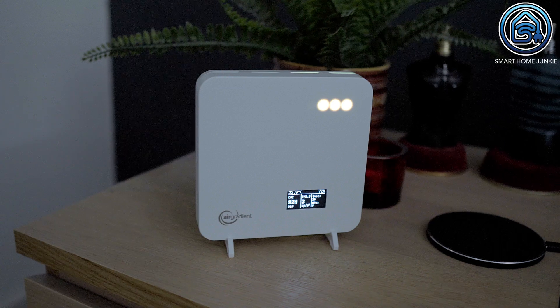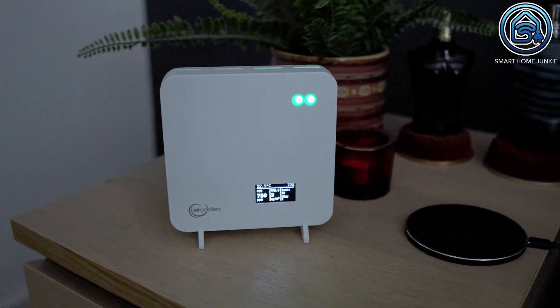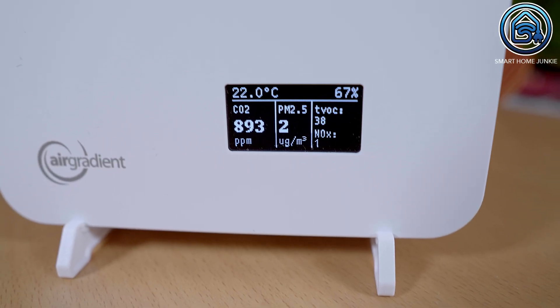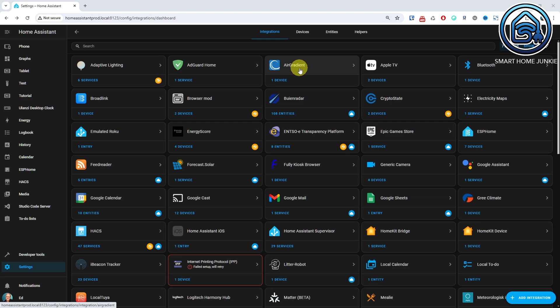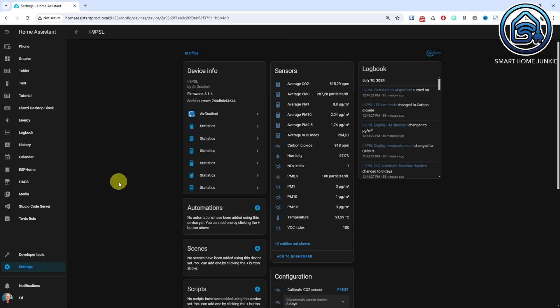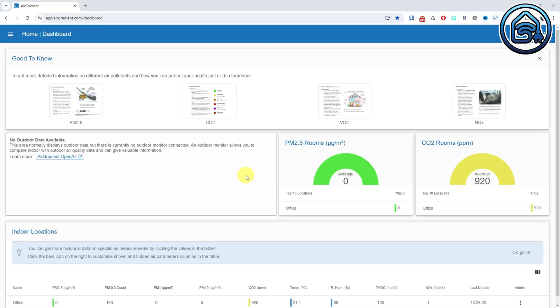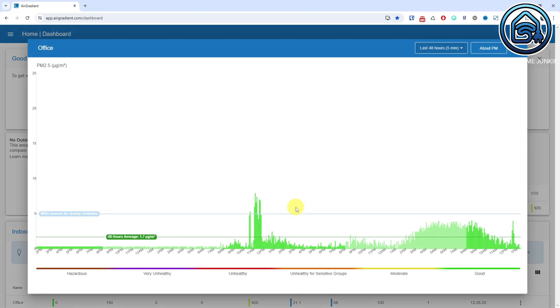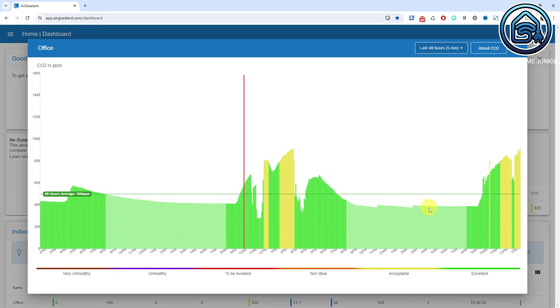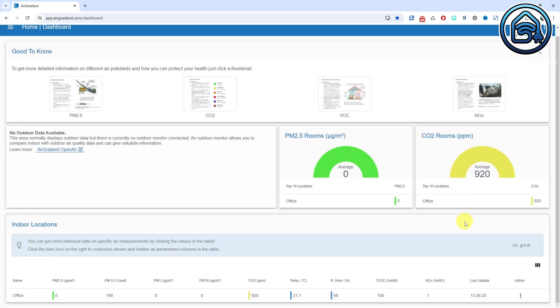Additionally, the sensor has an LED indicator that shows the level of pollution. The great thing is that you can use this sensor completely standalone if you just want to read the current values. Furthermore, there is an integration available for Home Assistant that also works entirely locally, so you don't need a cloud connection or subscription to view your air quality history. But if you don't use Home Assistant, you can also use a free account with Air Gradient to view the historical values via the cloud. So you have the freedom to choose how you want to use this air quality sensor — it can work completely locally or via the cloud.